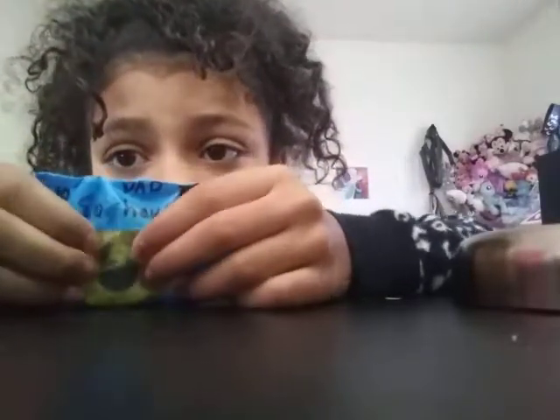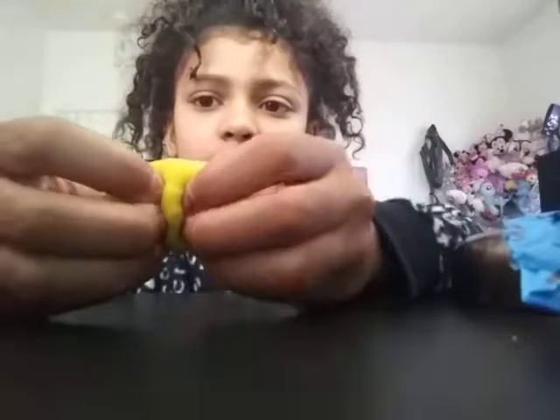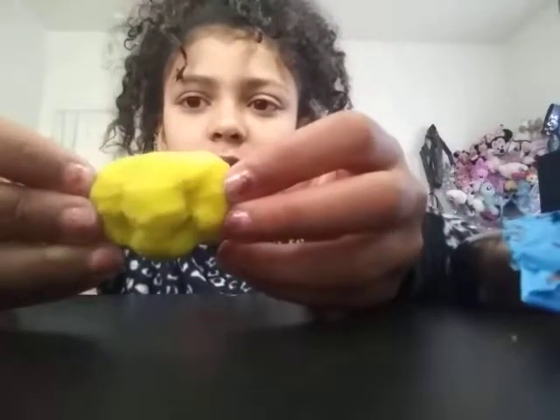Anyway, this is a squishy. It's made out of the same foam. Let me just take it out because you can't see it. It's a happy face squishy — my sister's. I'm really sorry, this is the slow-rising one.